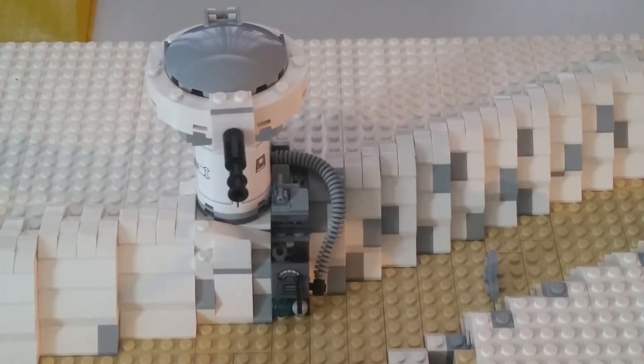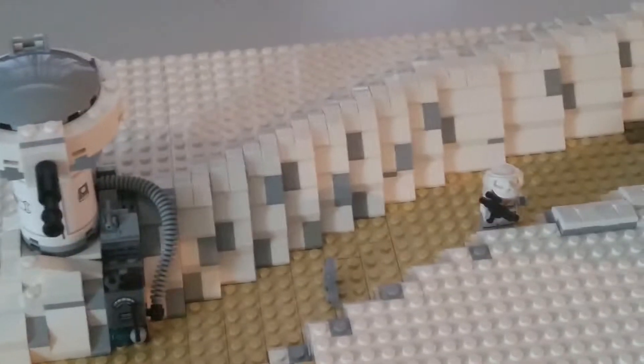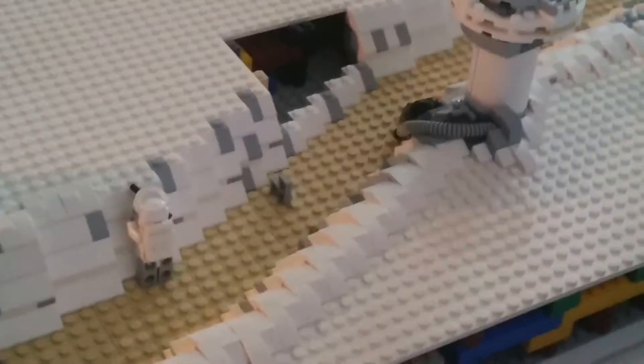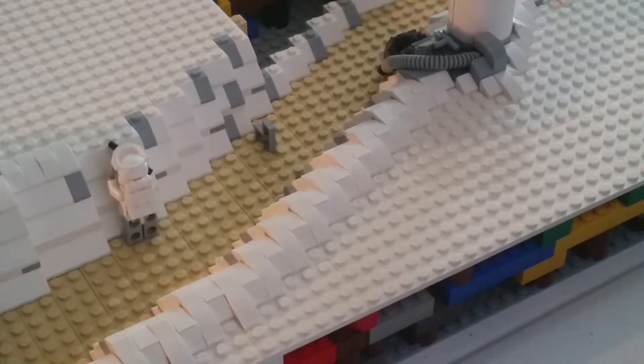It's basically a mixture of cheese slopes, 1x1 tiles, and 1x2 curved pieces — I can't think of the name right now, but just a mixture of that. I really like how it looks. On the trench it looks really nice, and on the outside — I just love the look of this thing.